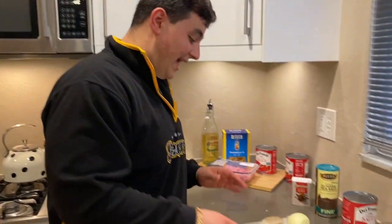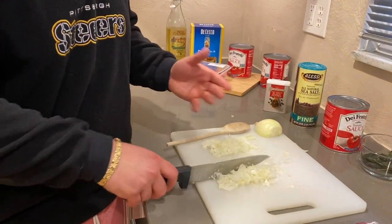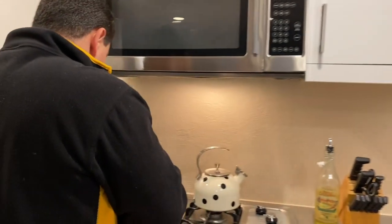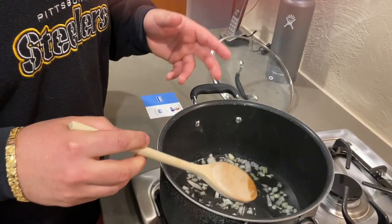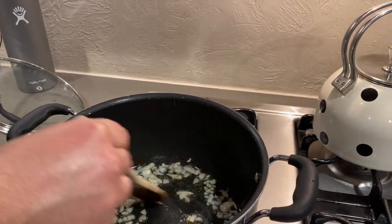We cut up about a half an onion, but we're only going to use about one-fourth of an onion. Oil in the pan just to cover the bottom, go ahead and dump it in. You want to get the onions to where they're about translucent and you get that really nice smell. Get a little translucent — you get that wonderful smell.